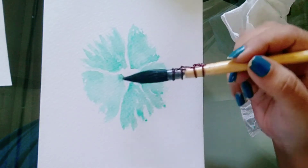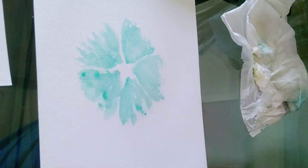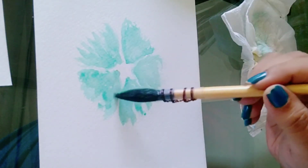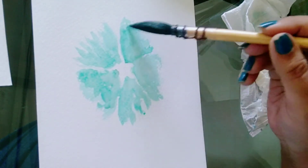Here we are using the wet-on-wet technique, which means your sheet should be wet and your color on the wet surface should also be wet. So I am adding one layer of water again to the petals as they are a little dry here.